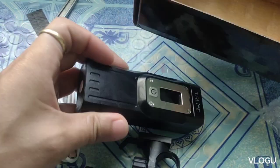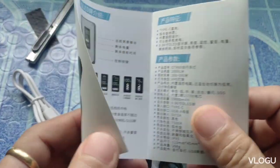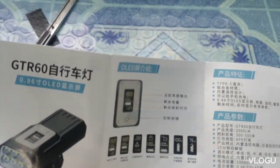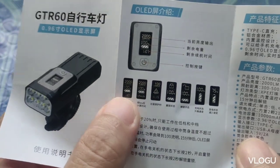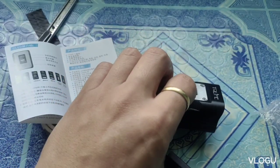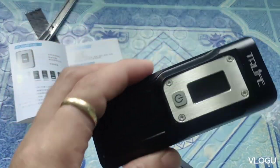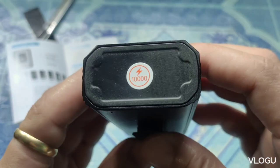Ito pala ay galing sa AliExpress. Ano siya? Bicycle light — yan siya guys, GTR 60. Ito yung manual niya, OLED na yung display niya. So 0.96 inches OLED display, tapos may 8 LEDs — 2, 4, 6, 8 — yan guys. And then ang lumen niya is 2,000 lumen.